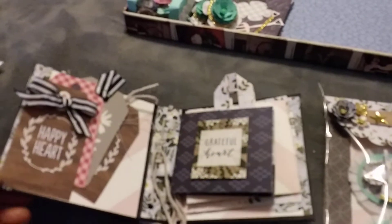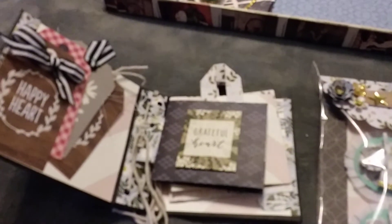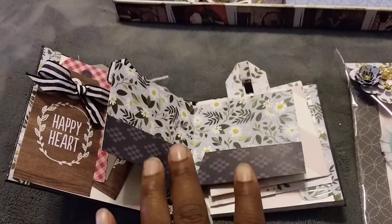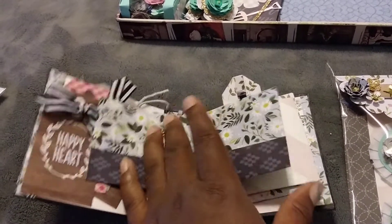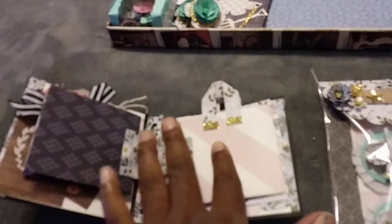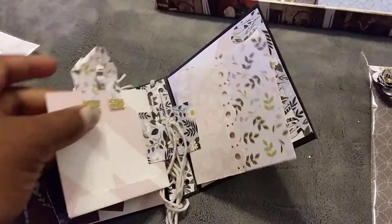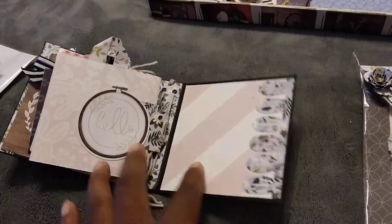When you open it up, it has some tags on the side and also three little pockets that I put together, so I'll be able to put embellishments in there. When you open the first one it just has two little pockets where I can stick embellishments or other things. If you turn the page, this looks like a little bag but it's a pocket — I wanted it to look like a little shopping bag, and I'm just going to put some embellishments in there.